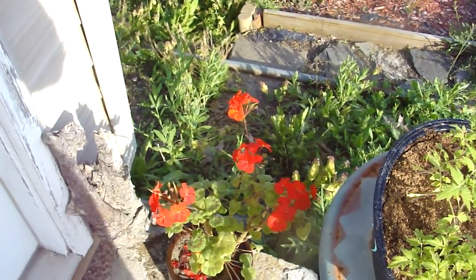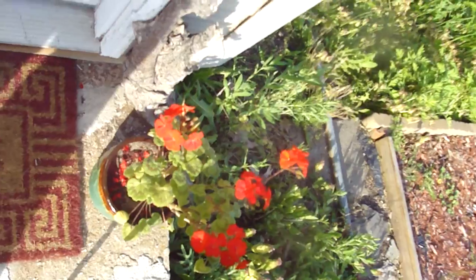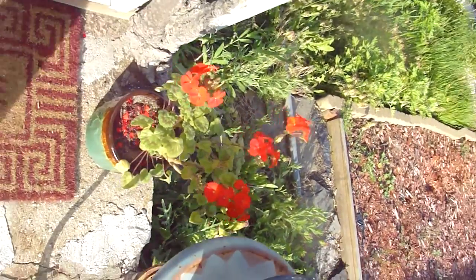Hi, Mom. I'm going to do three separate videos. The first one is the flowers in the yard, so I'm starting with my geraniums out front.